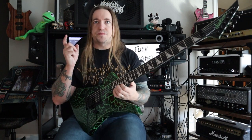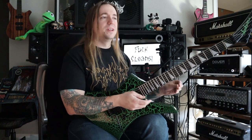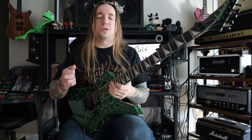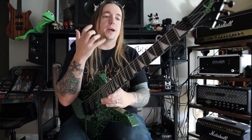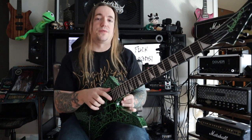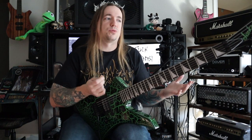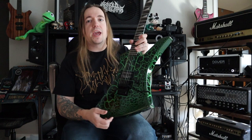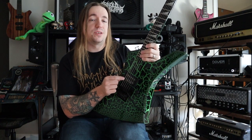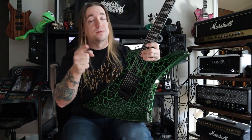Getting back to the gloss finish though — one other thing that should probably be called out is this thing is rather not resonant. It's just the finish itself. I understand that this is a crackle finish, so there are going to be several layers in place. The finish itself is just kind of choking the wood a little bit, so it's cutting off the sustain. It's cutting off the natural tone of the instrument a little bit, kind of making it so that when you plug this in and play it through an amp, this Seymour Duncan parallel axis is what's doing the heavy lifting tone wise. But don't take my word for it — let's head to the tone demo. How does this instrument sound? That's honestly one of the best things about it.